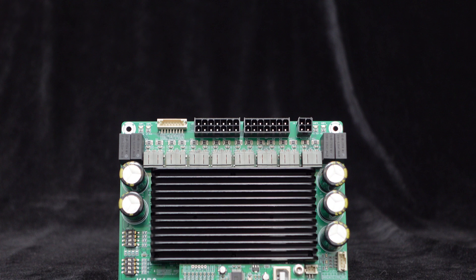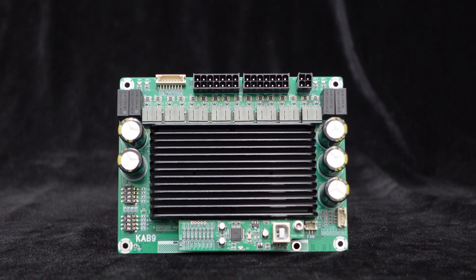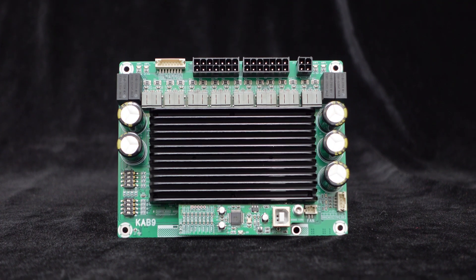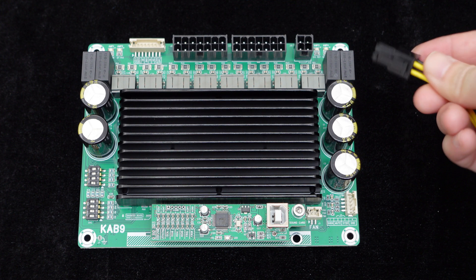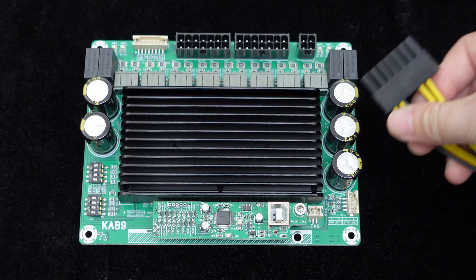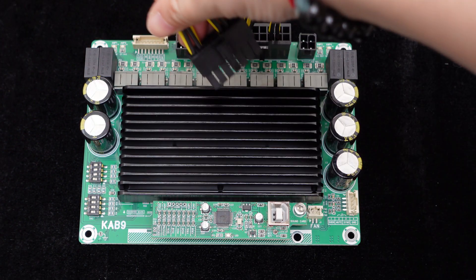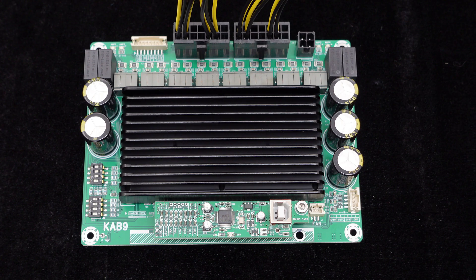The supply voltage range is 12 volts to 30 volts, with a recommended DC 24 volts, 3 ampere adapter for power supply. The power interface uses a 4-pin fast-fit plug-and-play terminal for easy connection. The board also provides a 7-pin fast-fit plug-and-play terminal for connecting speakers, making wiring easy and enabling immediate use.